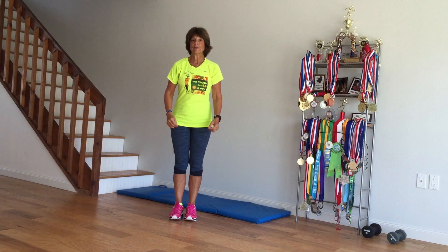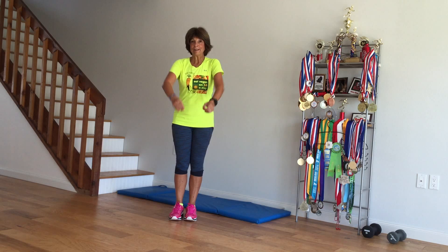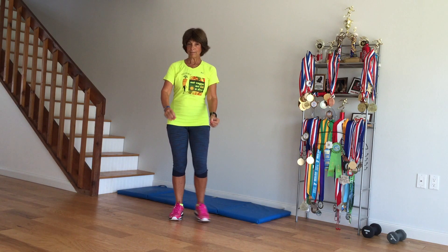Next, shoulders forward — 5 rotations. I wish they'd join me. Reverse it, 5 more. And sometimes they do.